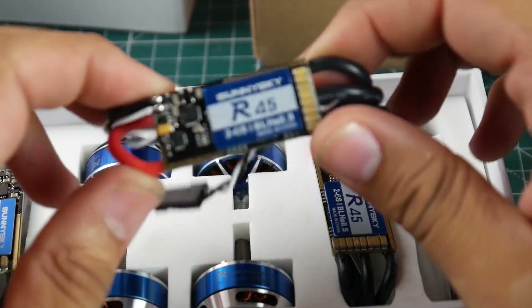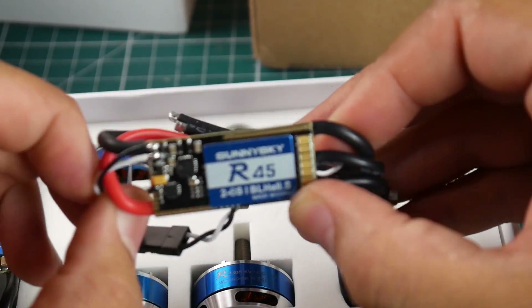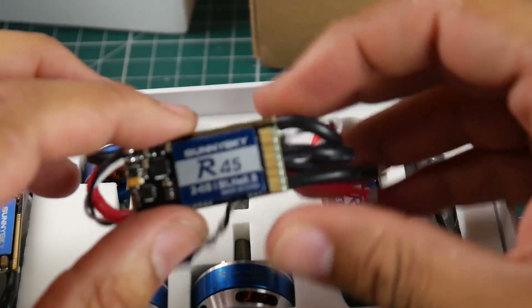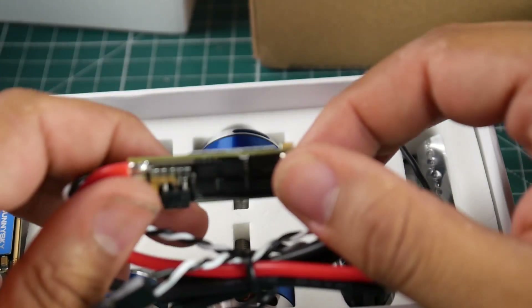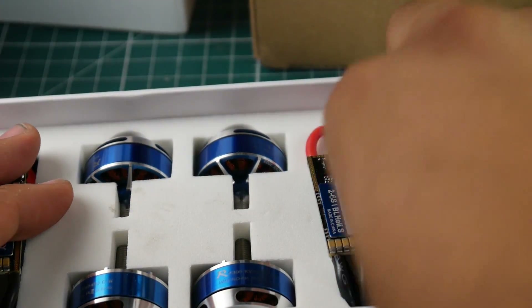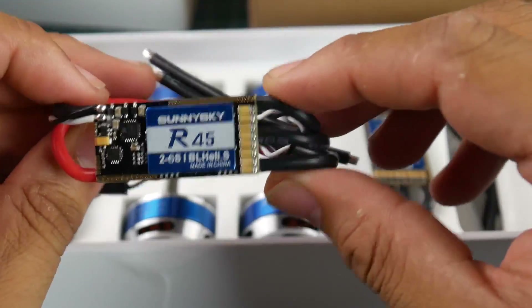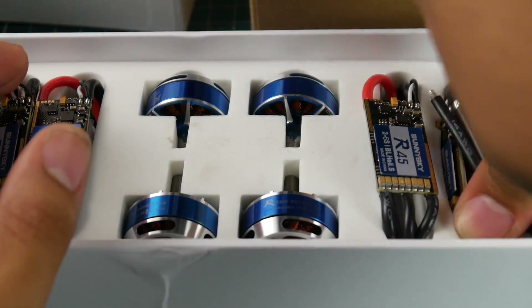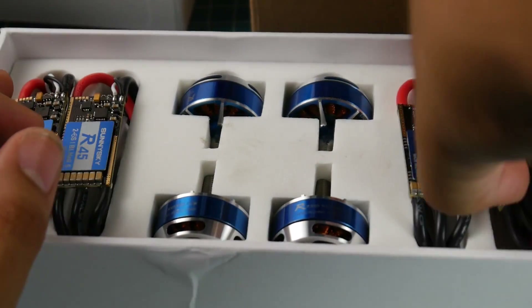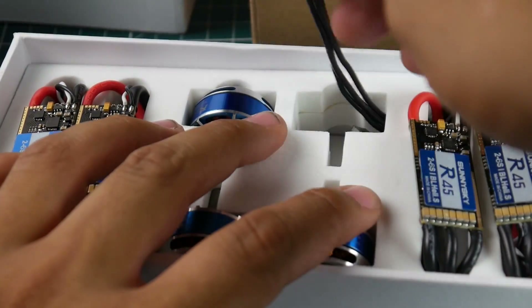Filtration looks good, so if you're going to be running 4S it's going to be nice. This will add a little extra weight than usual. There's no heat shrink but there could be some hidden in the box. Really nice guys, like really nice - we do have some really good filtration on board. I can't wait to actually test these. Let's see what the motors look like.